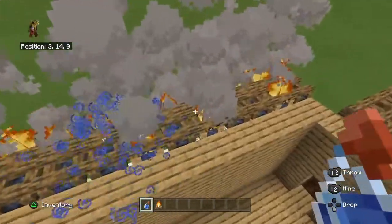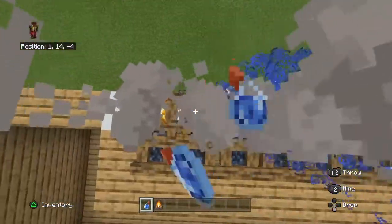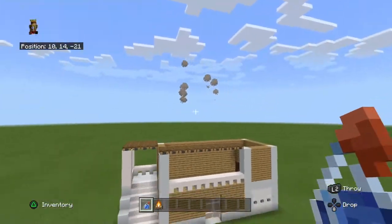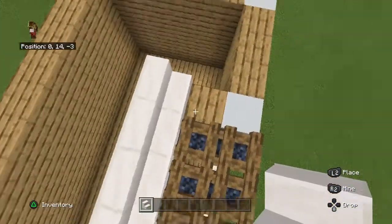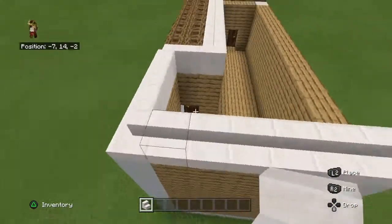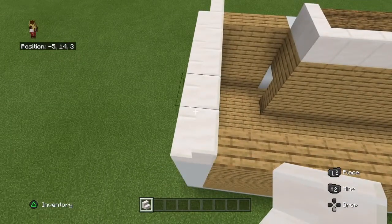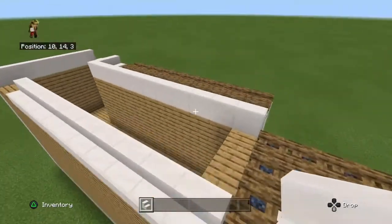You also want to splash water bottles on the campfires that way. So now you want to grab your quartz stairs and build around the house like that. You want to leave this row here. Leave a double gap of three here as well, and build along like that.